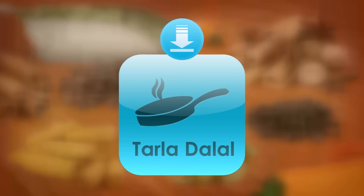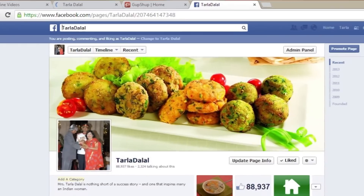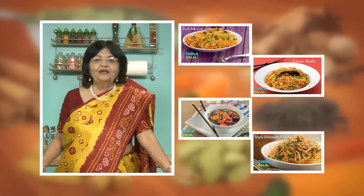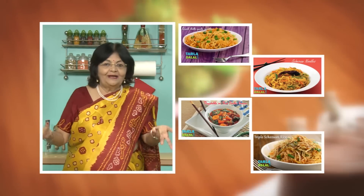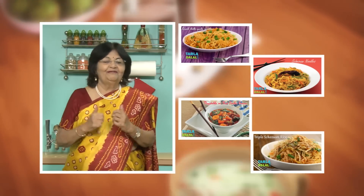Download the Tarla Dhalal app on your Apple and Android devices. Follow us on Facebook at tarladhalal.com. If you enjoy our recipes, click like. To see more of my recipes, click here. Please share your comments — I would love to hear them.